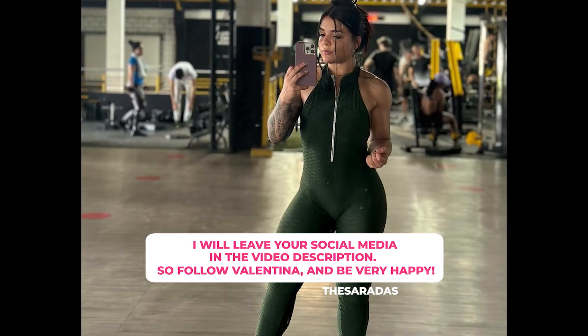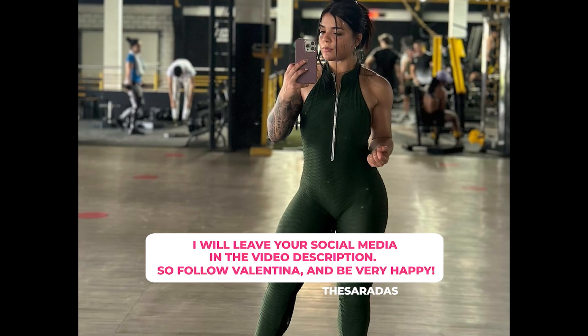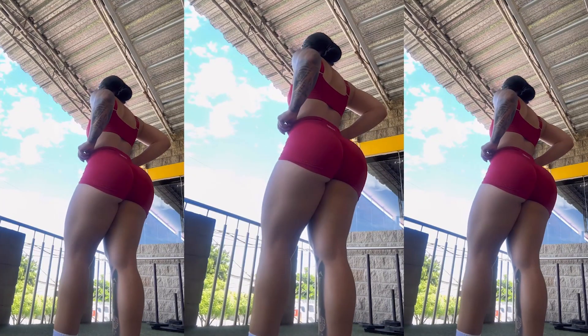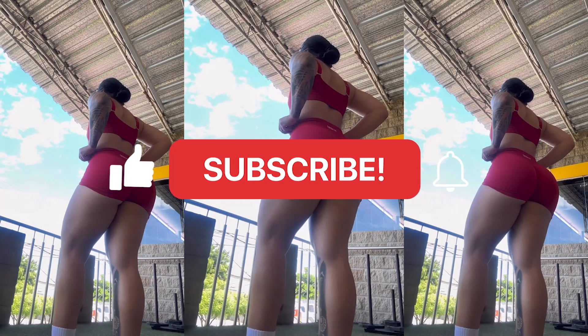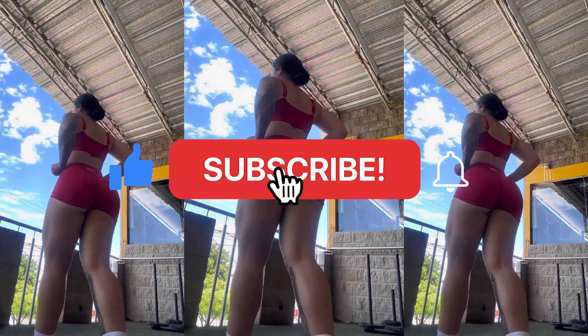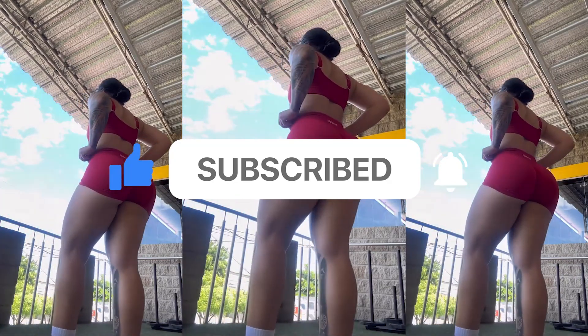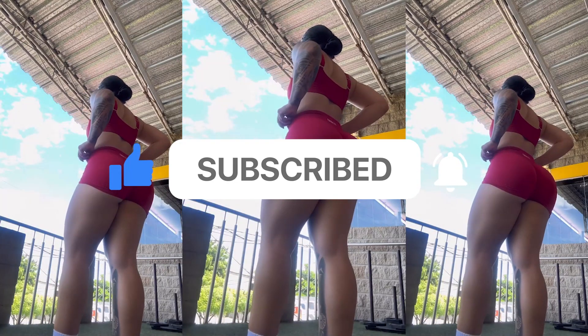I will provide all her social media links in the video description, so make sure to follow Valentina and enjoy a happy and fulfilling journey. As we come to the end of the video, I hope you enjoyed today's content. I will be posting more workout videos featuring Valentina soon. Stay tuned to the channel, and don't forget to hit that like button and subscribe to avoid missing out on future videos. Bye!